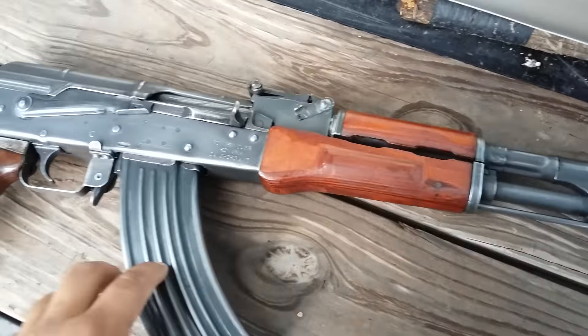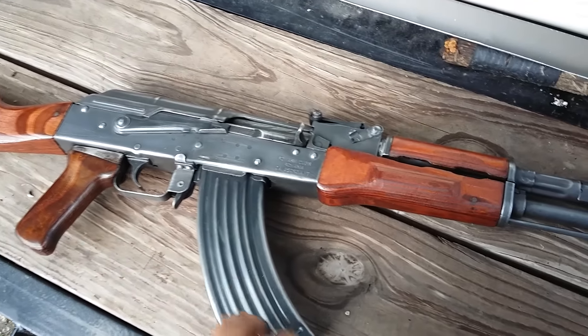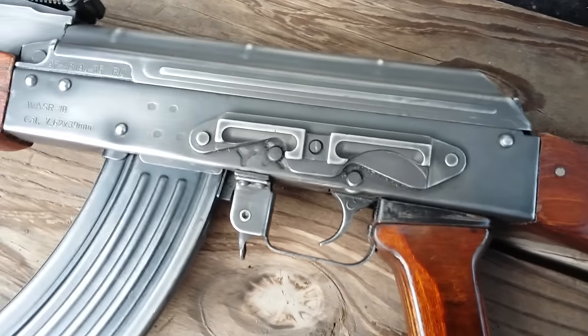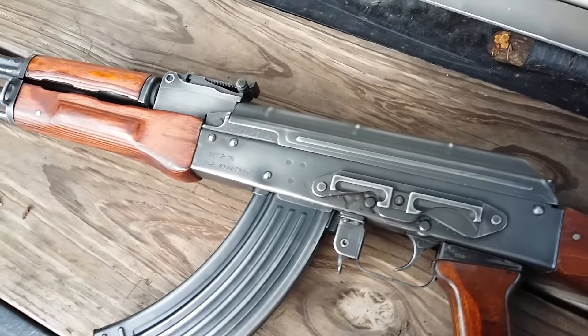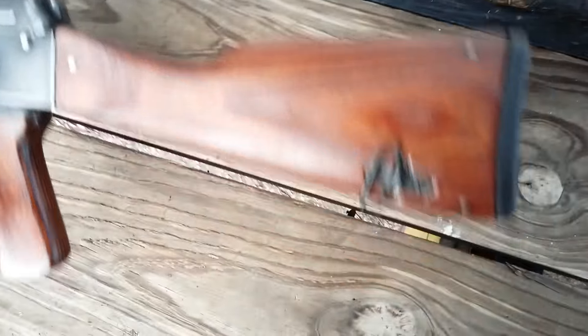I wanted one — I wanted one so bad. I got this Russian furniture for it and it looks pretty good. I have several Sentry products, they're good guns. One of my first AKs was a Walser.